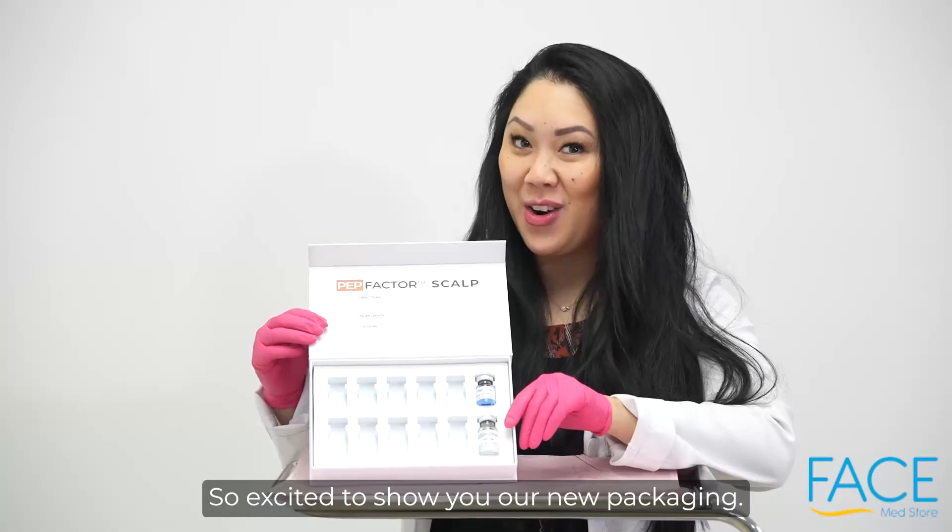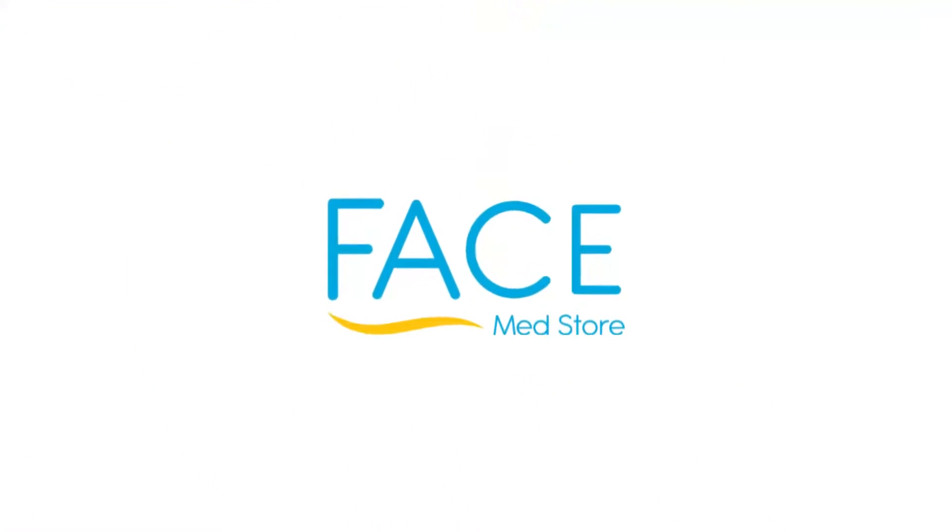So excited to show you our new packaging. We'll be right back.